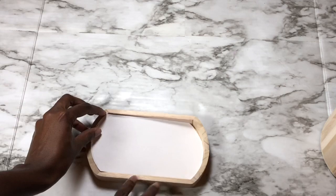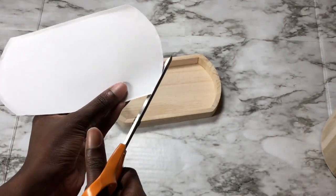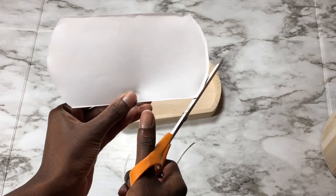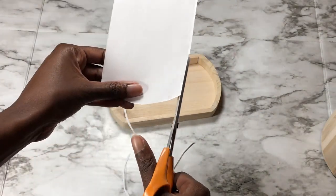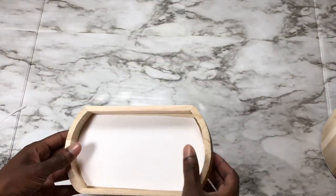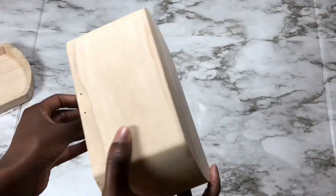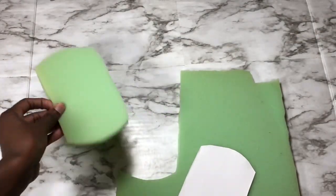Once you have your pattern piece cut out, put it inside the box to make sure it fits and trim as necessary so it fits comfortably. It doesn't have to be perfect because you're going to have it tufted and you'll paint inside it the color of the lining, so imperfections won't be very noticeable — especially with all the cushioning from the tufted lining. Just keep adjusting it until it's as close to perfect as you can get.